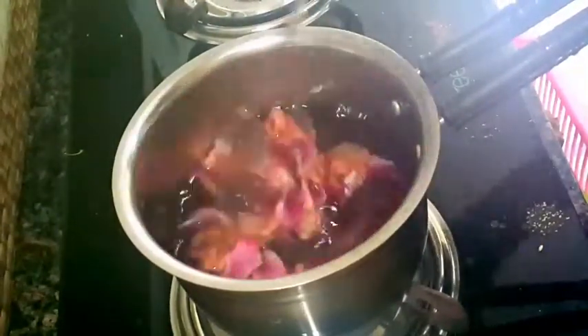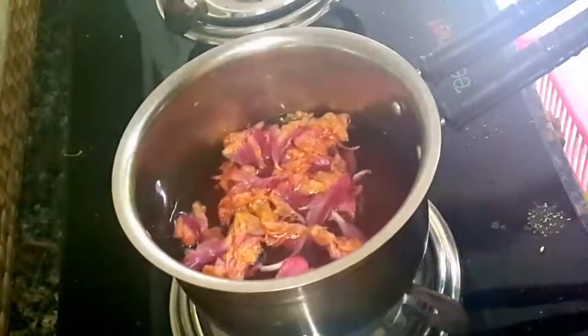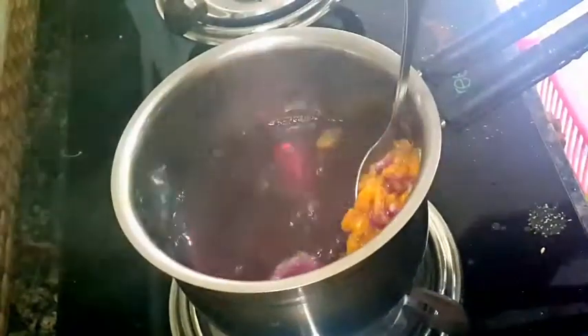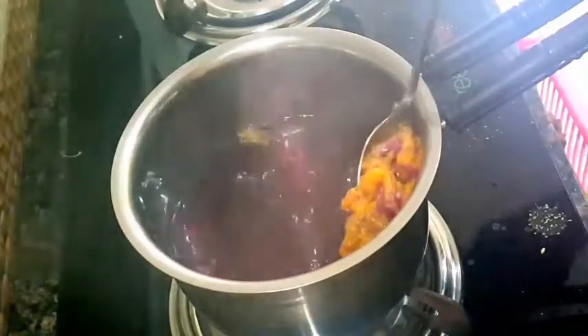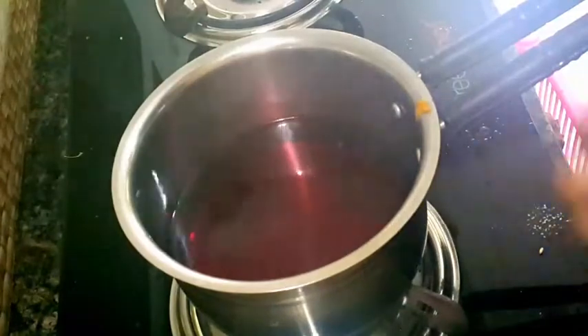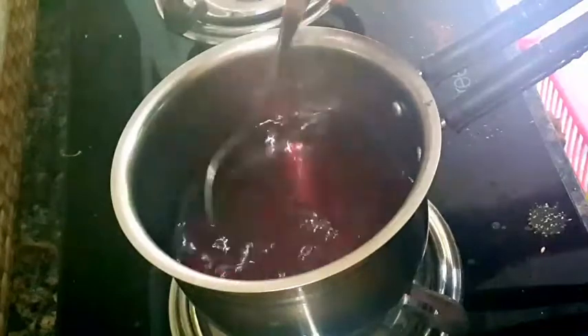We have wrapped two glasses in order to use it for the shade. We use the shade for around 60 seconds. I just want to take the shade and use it for a dark color. We have to use a dark purple color.